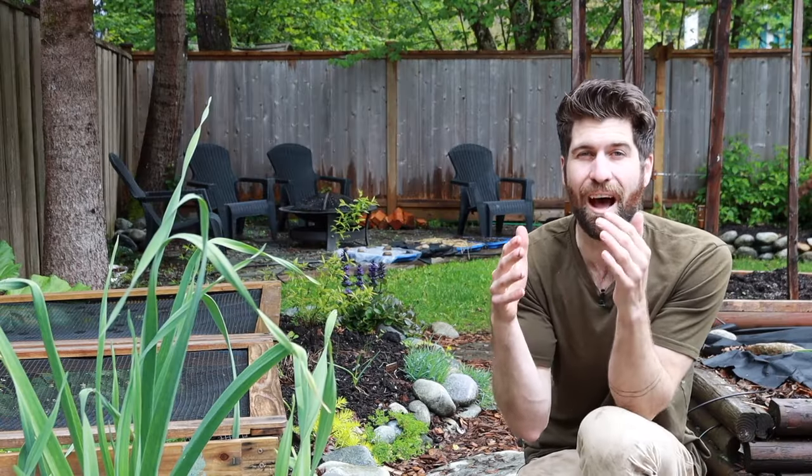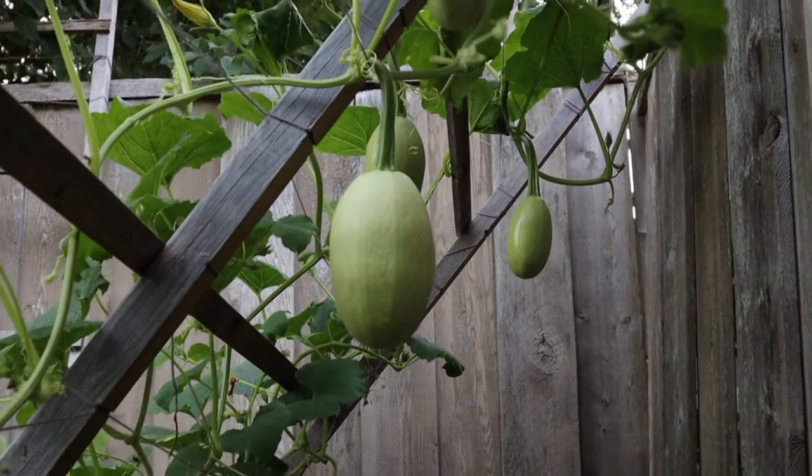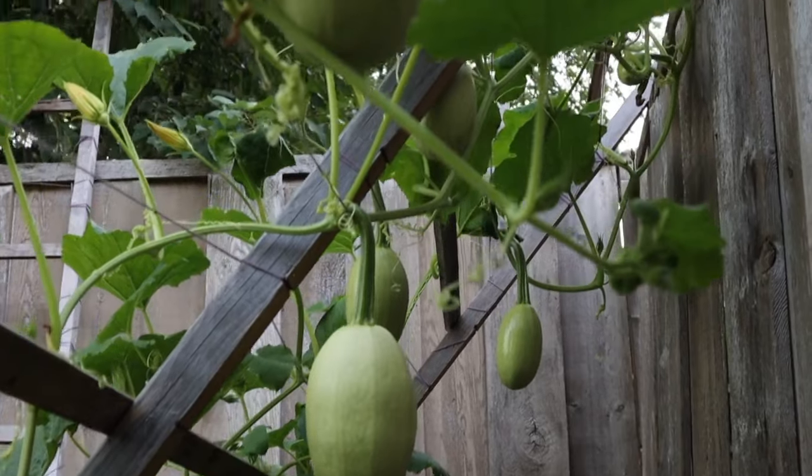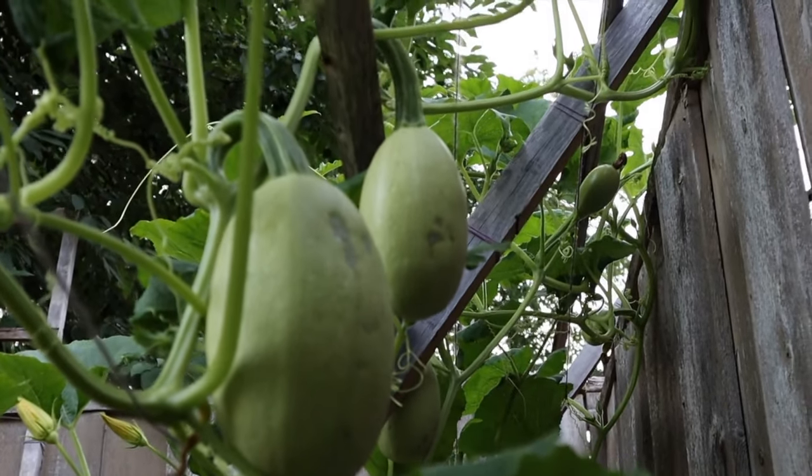But if we have that growing vertically up a trellis, that fruit that has set is going to be just hanging in the air, not disturbed by any critters on the ground or any moisture that might be sitting down there. And the best part about it is that it's super easy to build.